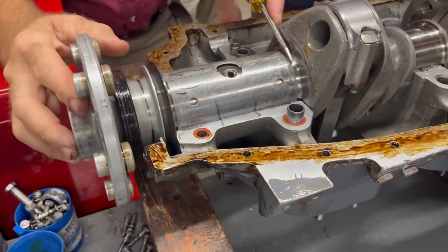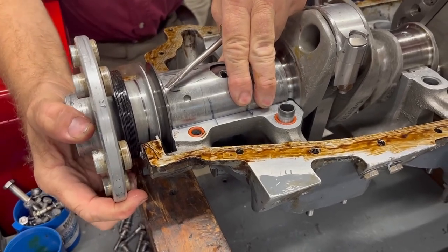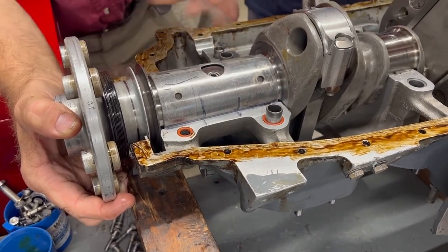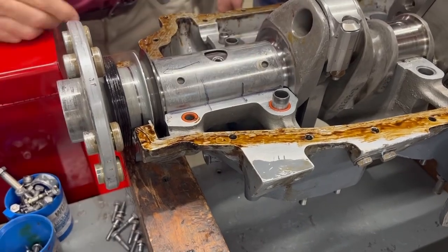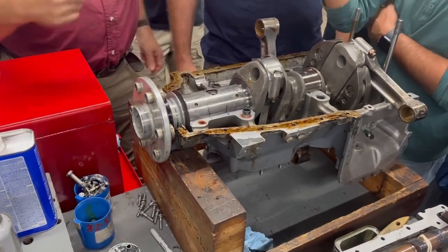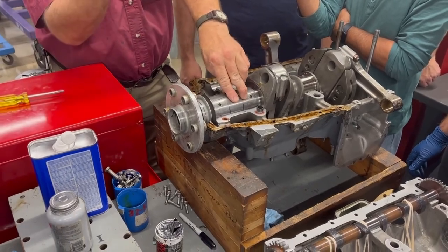We're going to use — now never like this, always like this. Our reference marks aren't quite there yet, so we lift up the front just a little, rotate it. There we go. See what happened there? I rotated and just thunk, and it pulled the bearing together. That's how you set that. Once it's set, don't lift it up again because it's going to move.